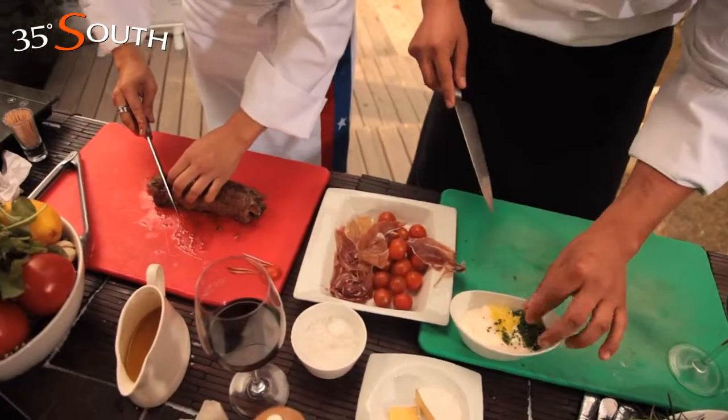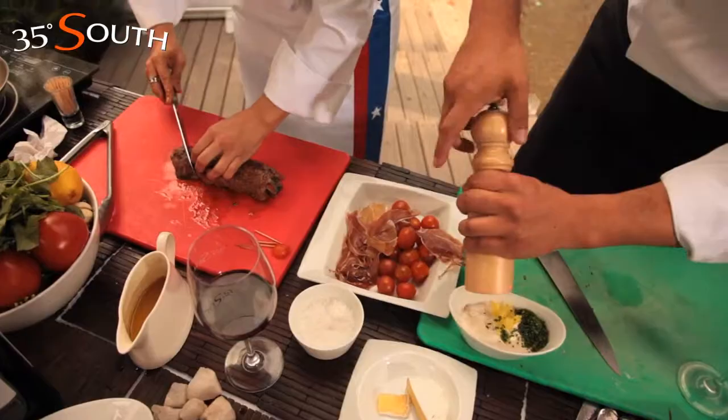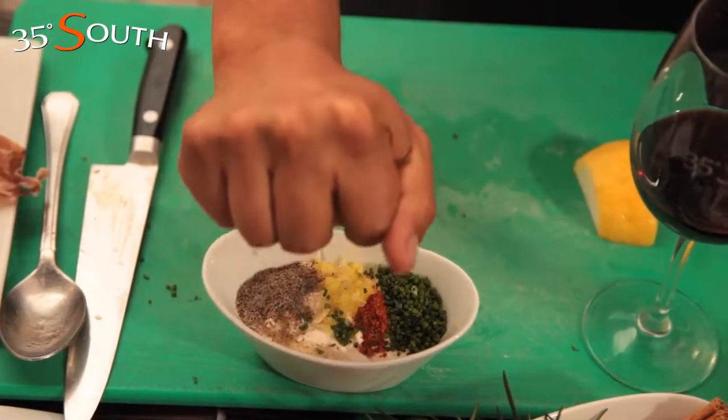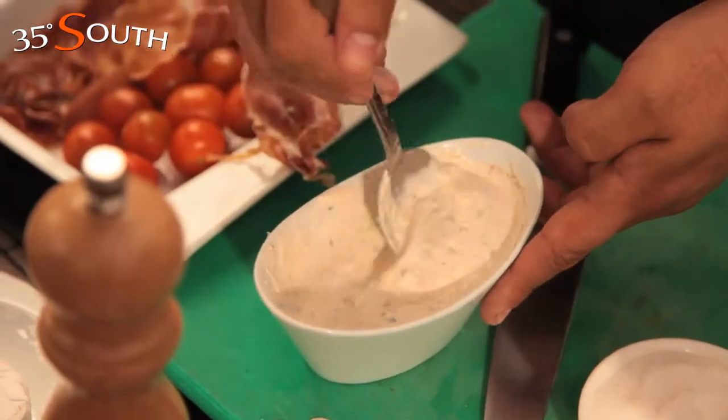Over a deep plate with cream, put chopped green chili pepper, ciboulette, black pepper, smoked chili powder called mercaine, and lemon juice. Mix everything until the cream forms.